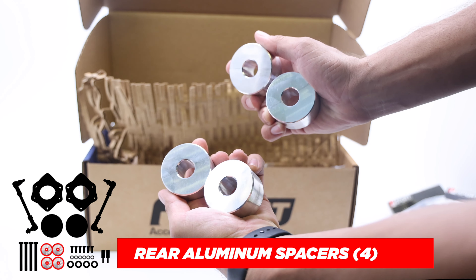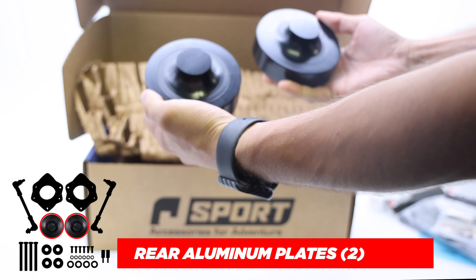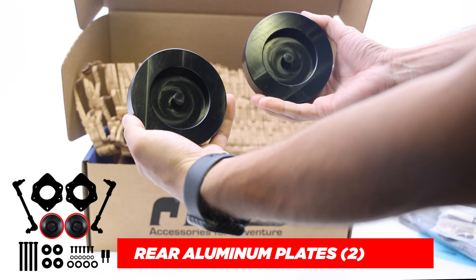These will be the rear aluminum spacers, followed by the rear lift spacer plates machined from a solid bar of 6061 aluminum.